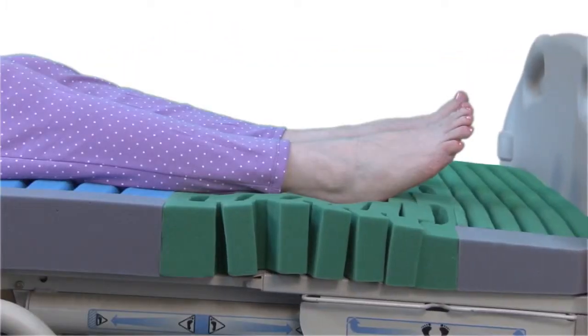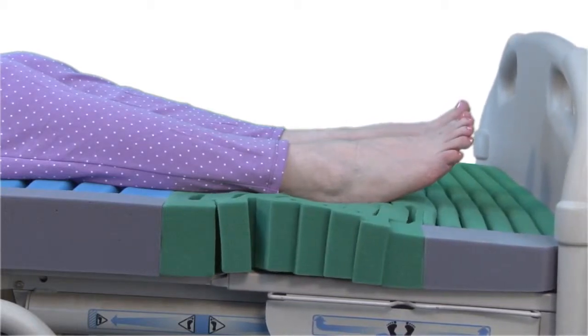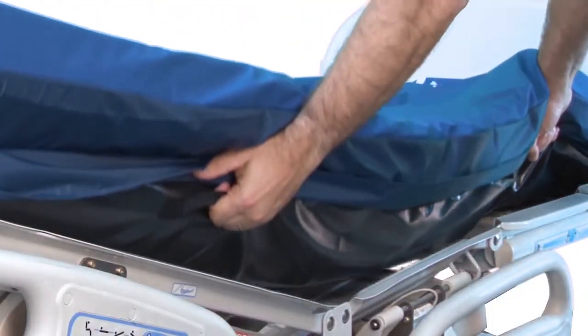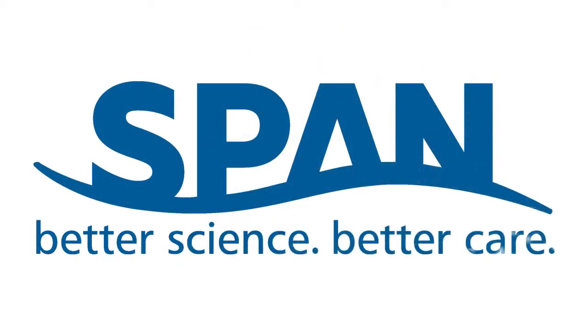A compressible section allows comfortable accommodation of multiple lengths and foot positions. Durable fabric handles simplify mattress placement. The Recess Deck Custom Care Convertible LAL from SPAN America — where better science means better care.